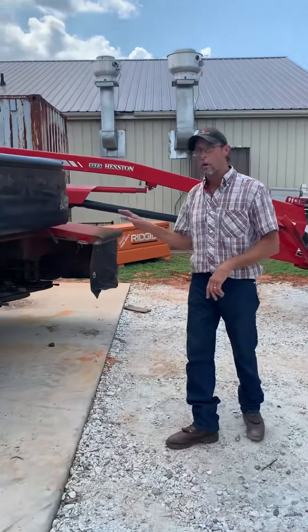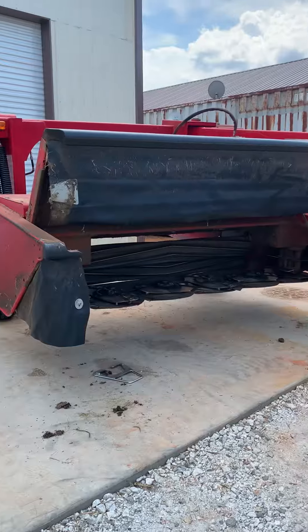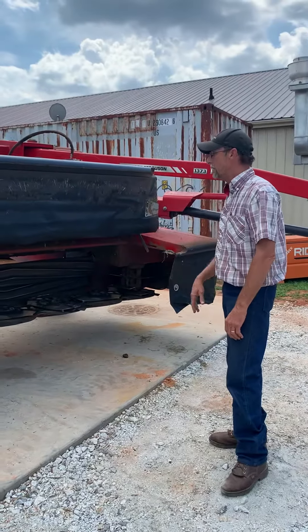This is my mower. This is my disc conditioner. It cuts great, it floats well.